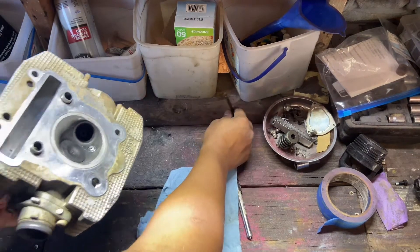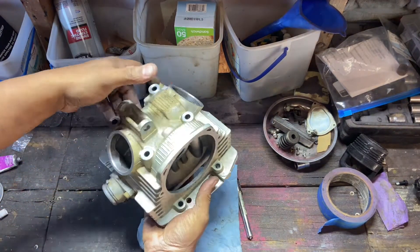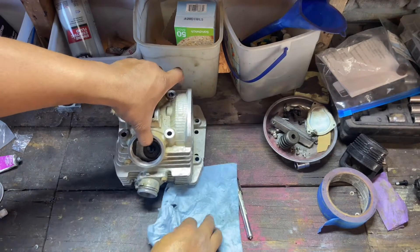Valve number one in there, valve number two in there. Now we're ready to go — springs up.